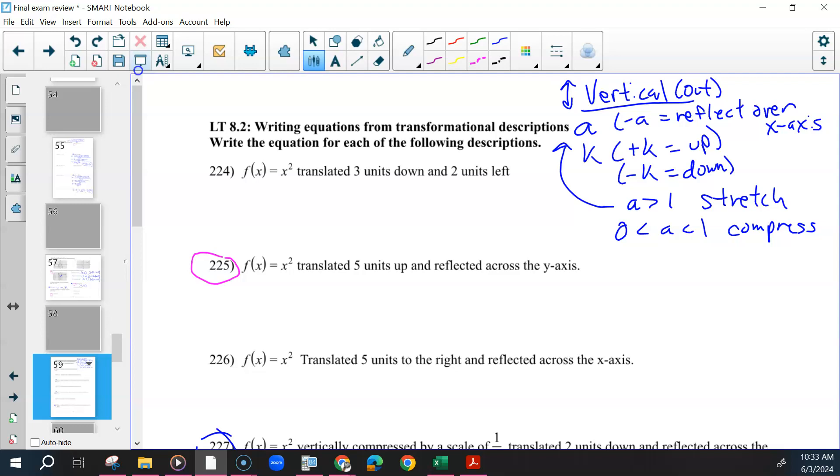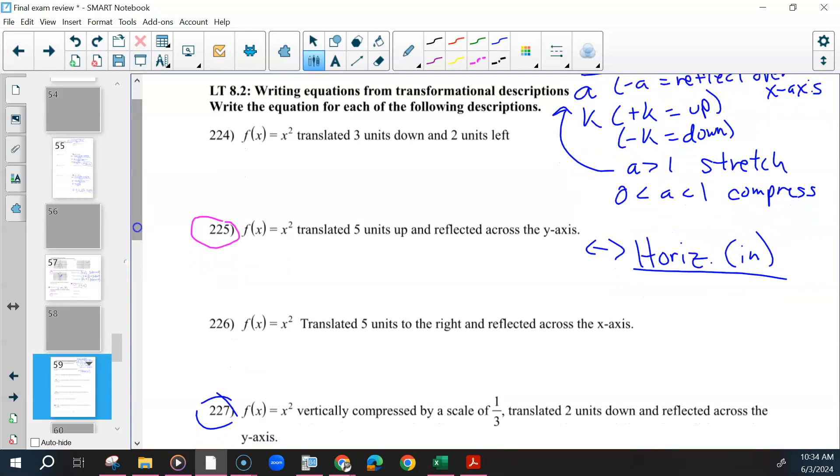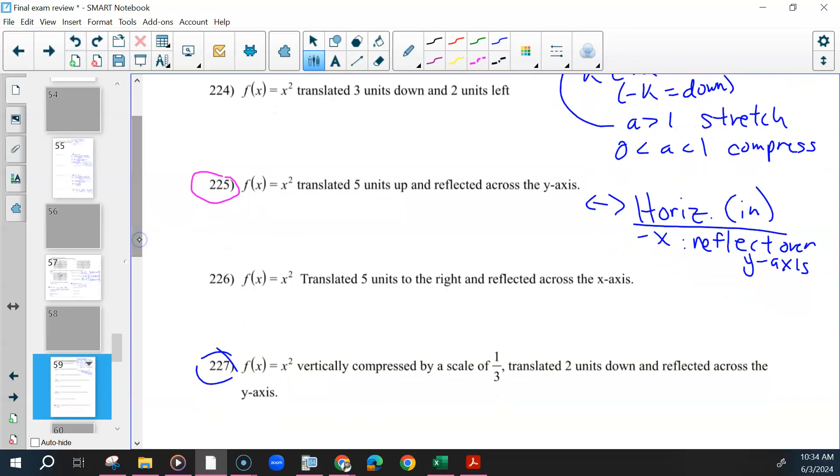Horizontal is basically the opposite of all of that. Horizontal things are inside — they move left and right. If you see a negative x or a negative on the inside, that's a reflection over the y-axis. Your h value moves it left and right. Negative h moves it to the right.